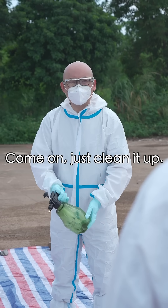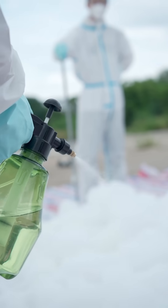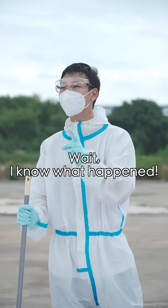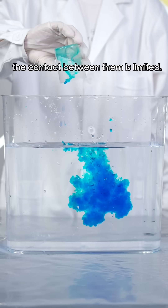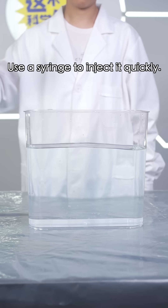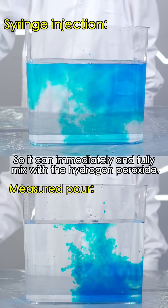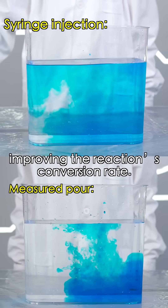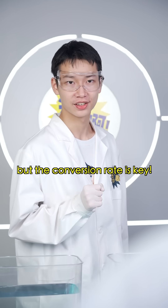Come on, just clean it up. We can't wait for fire! Wait! I know what happened! Look — if you pour the catalyst directly into the hydrogen peroxide, the contact between them is limited, so much of it doesn't get catalysed. Use the syringe to inject the solution so it can immediately and fully mix with the hydrogen peroxide, improving the reaction conversion rate. In other words, the reaction outcome depends not only on the amount — the conversion rate is key.